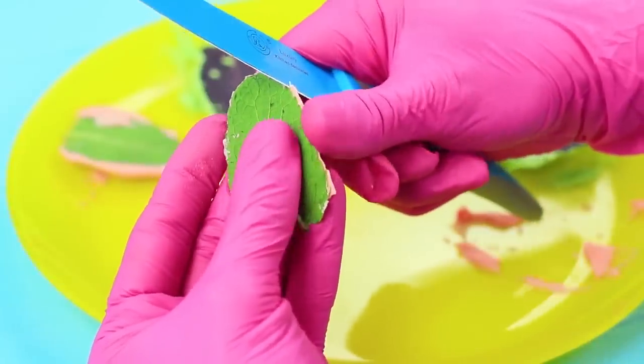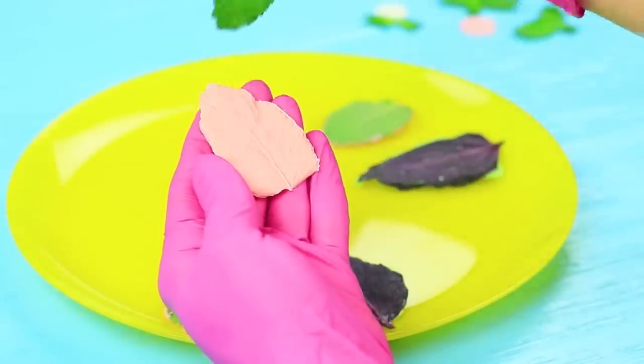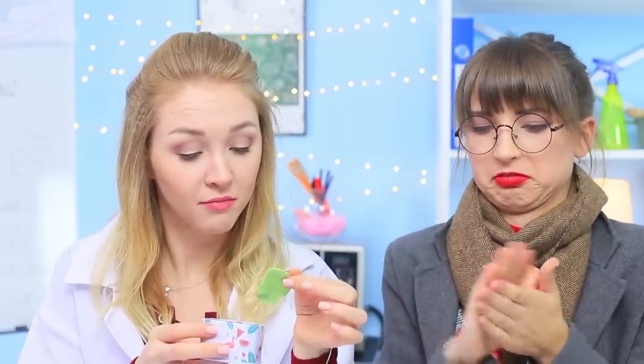Cut the edges following the shape with a knife and remove the leaves — you get leaf imprints on glaze. Professor Foodie knows all kinds of plants, but she has never seen such weird leaves before. Apparently they only grow on sugar trees.